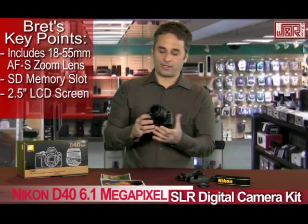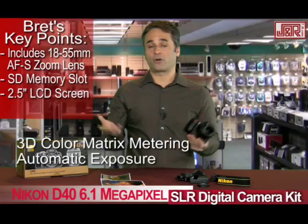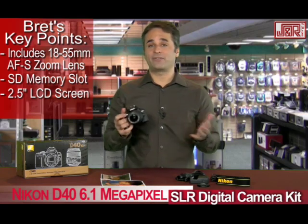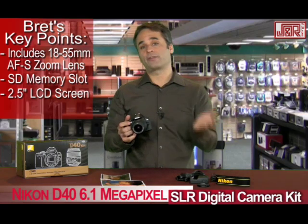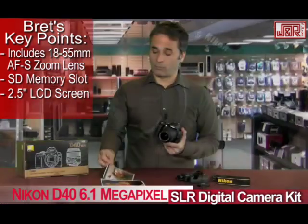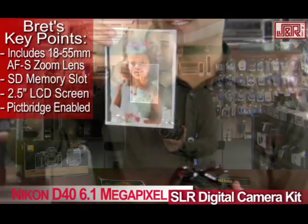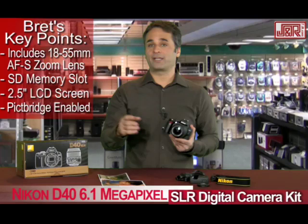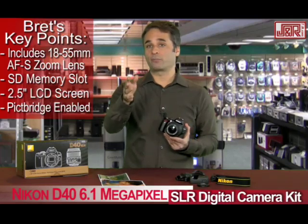It also includes 3D color matrix metering, which basically is your auto exposure. So whether you're shooting outside on the beach, bright sunshine, even in the snow — really bright — or the other extreme, dark indoors, the auto exposure will handle that. Also keep in mind that it works with PictBridge, so if you want to take shots directly from the camera to your printer, there's no need to plug in a cable. It will send the signal right to your printer for you.